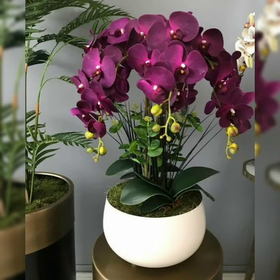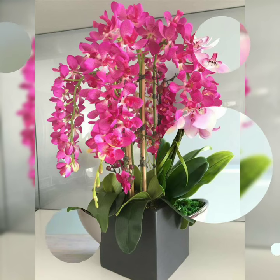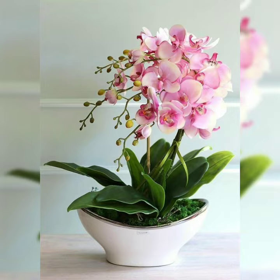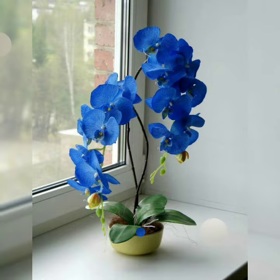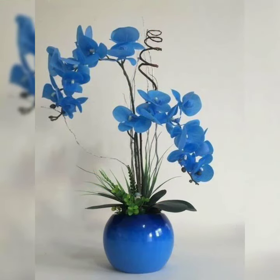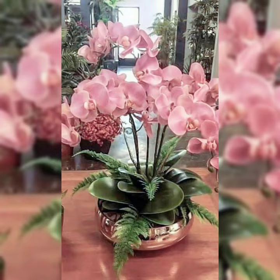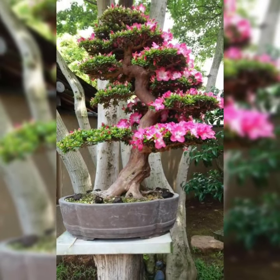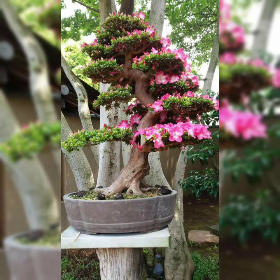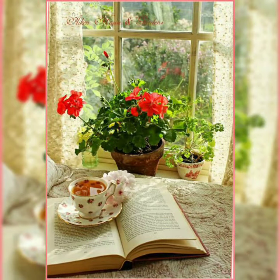So viewers, in today's video I am going to show you these beautiful and amazing ideas, these gorgeous and stunning collections. Beautiful Phalaenopsis flower arrangements — these beautiful flowers are so nice and so amazing. Just look at these amazing and adorable Phalaenopsis flower arrangements; these flowers are so amazing and cutest, and their arrangements look so beautiful and eye-catching.